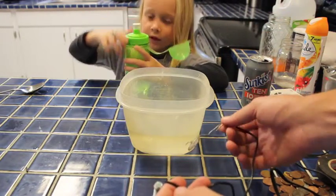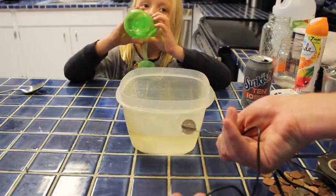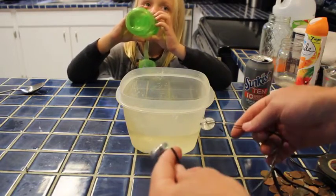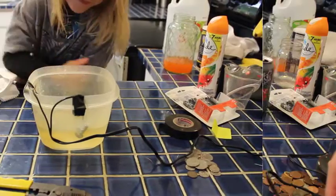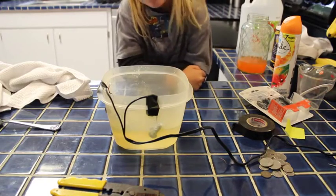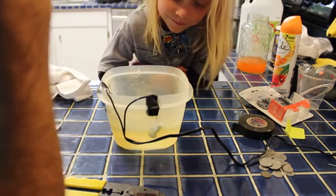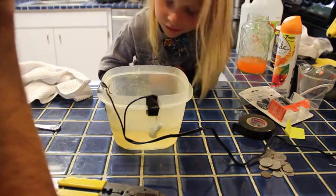This is a nickel — it's kind of nasty looking. You can see it there. We'll leave it in there for like five minutes. This is water with some salt in it. So we'll see how it works. We accidentally hooked them up the wrong way to begin with, so we had the bolt fizzing instead of the coin. But we got it fixed, and now our coin is fizzing like crazy.